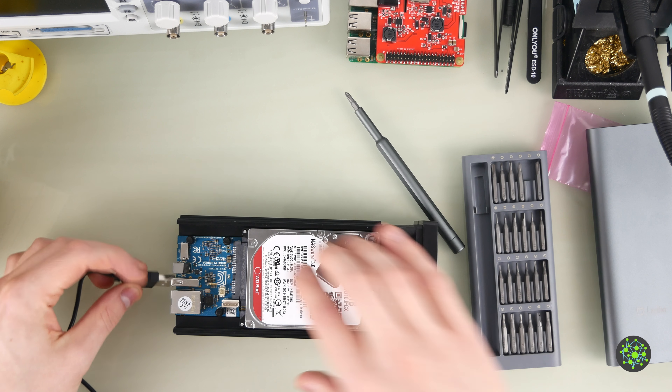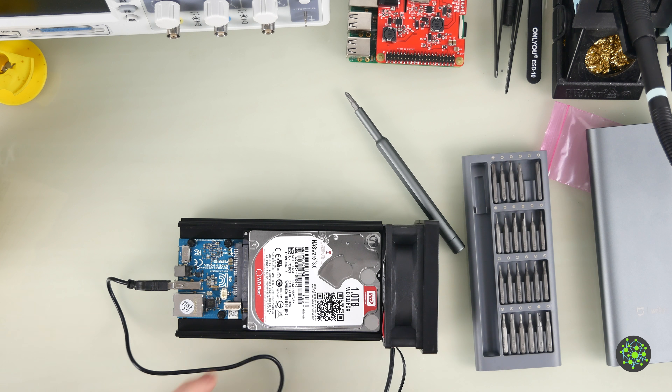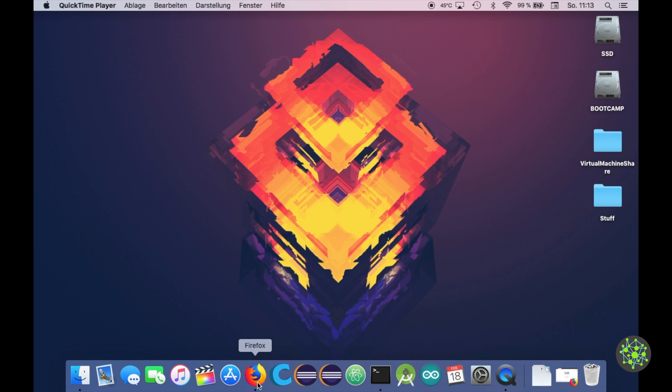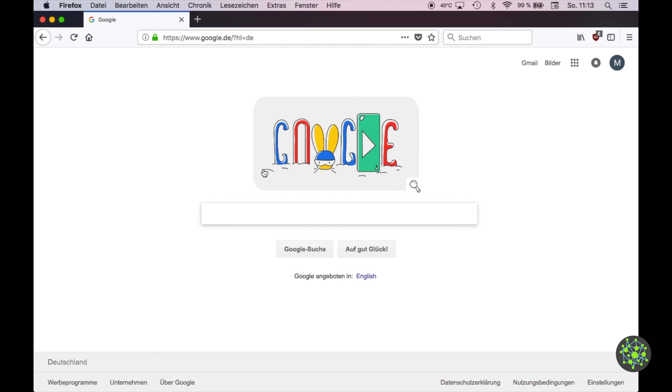Now we just plug in the USB cable and the hardware is done. Over on my PC, the first thing you want to do is download your operating system of choice.